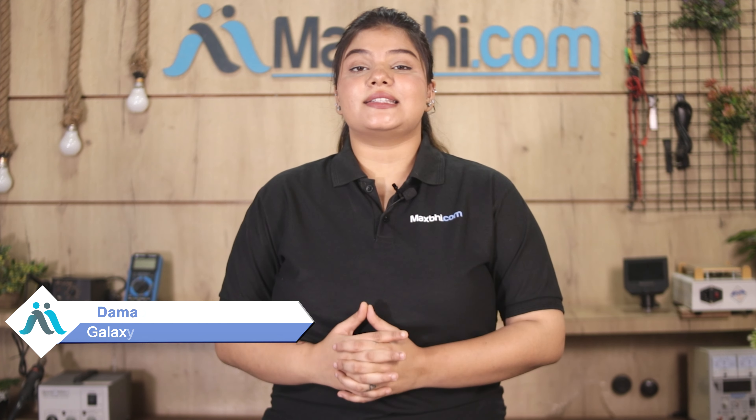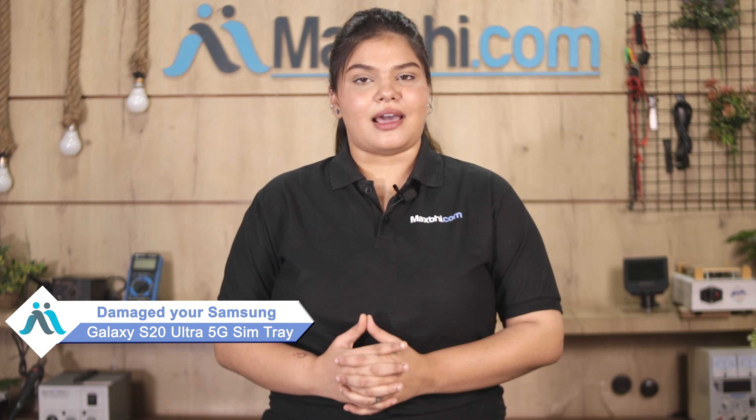Hi friends, this is Lucky from Maxp.com. Friends, if your Samsung Galaxy S20 Ultra 5G SIM tray is damaged and you are worried about the high repair cost of your smartphone, don't worry.